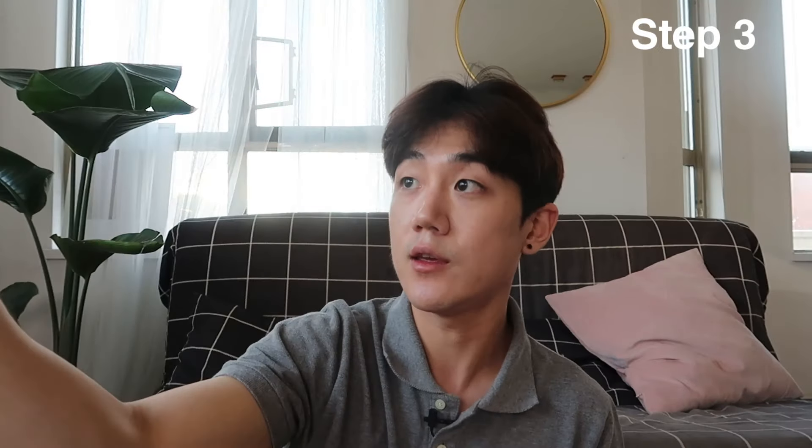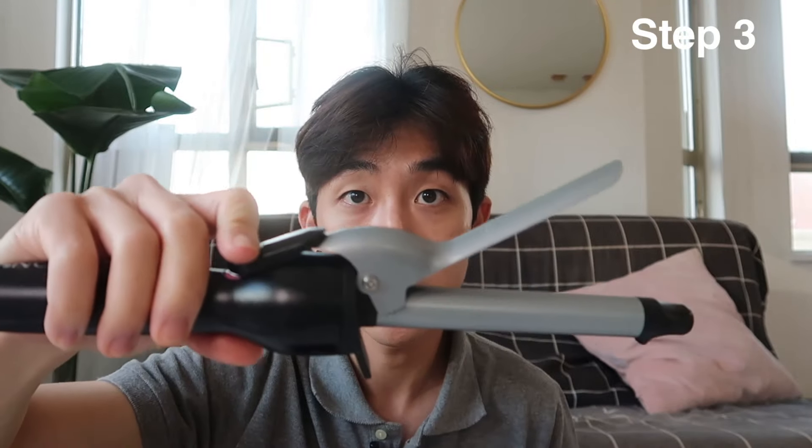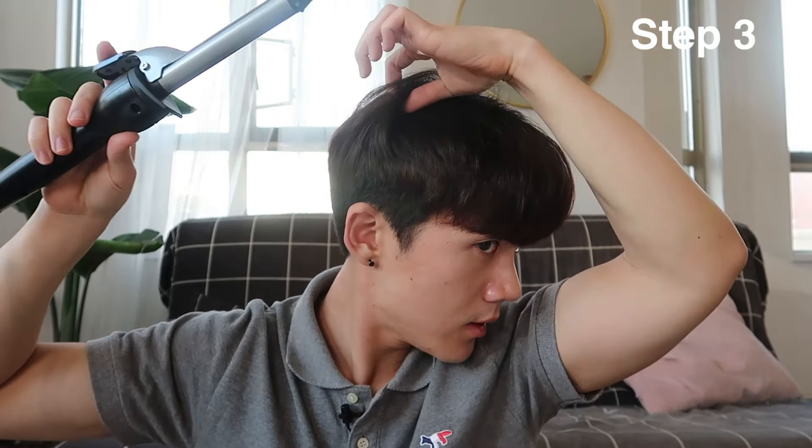Make sure the curler is heated up — I like to heat it to about 150. The way I grip the hair curler is to make a shape with your hand like this, hold it with your finger to manage it and support it with your thumb.